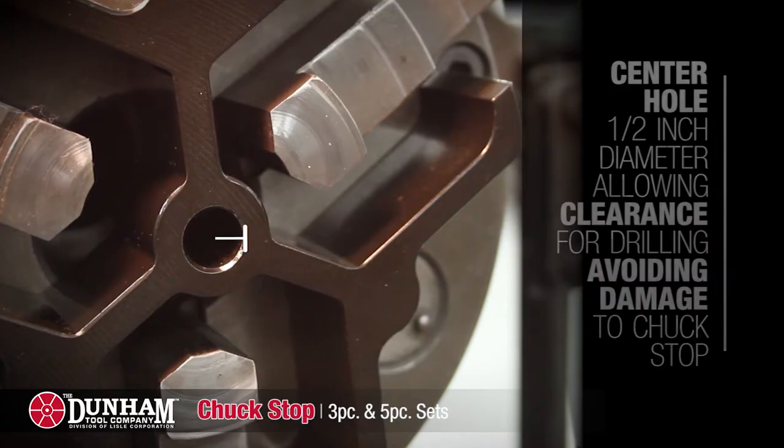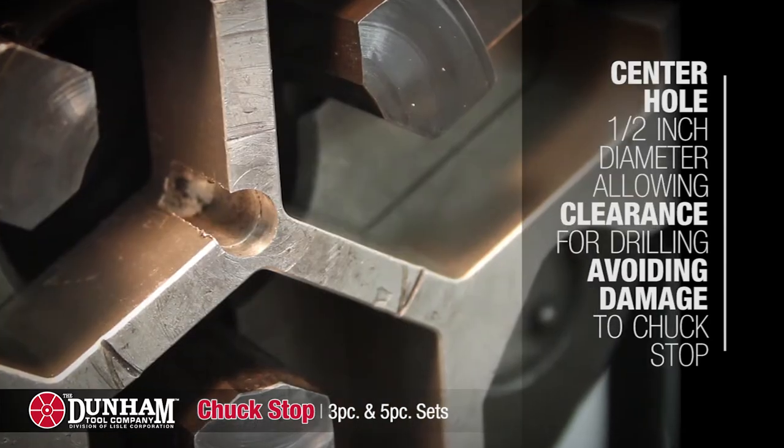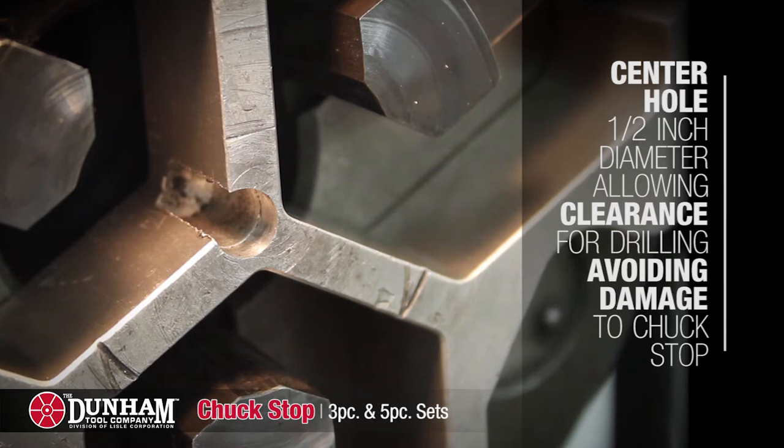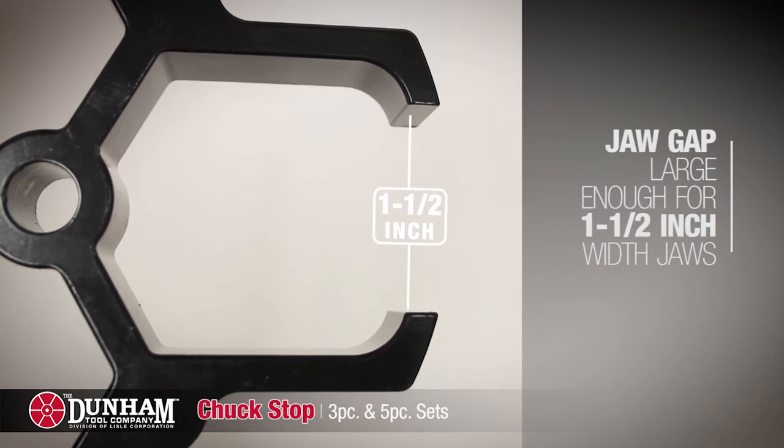Each Chuck Stop has a half-inch diameter center hole to allow clearance for drilling in other applications, avoiding drill damage to the Chuck Stop. The jaw gap has been left large enough to accept inch and a half width jaws.